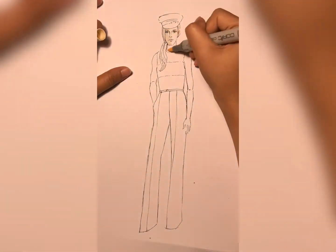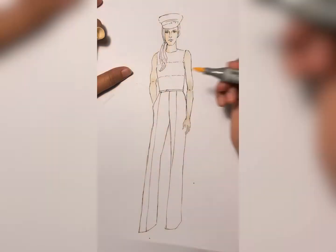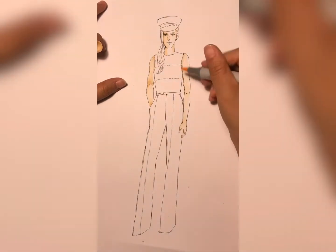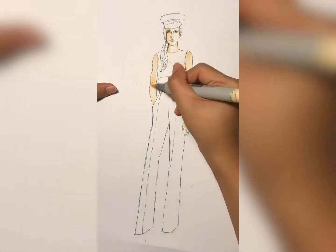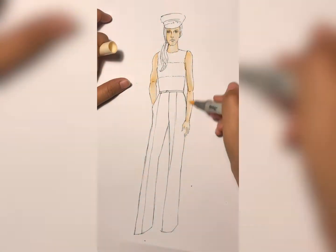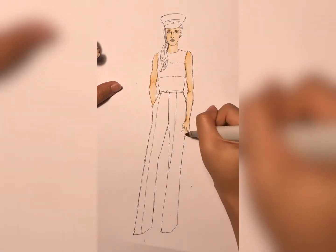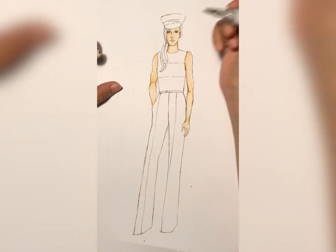Today I'm going to demonstrate how to do sequins fabric. As usual, we're going to color the skins first. Always remember with skin coloring, always start with the lightest one and then gradually add the shading step by step. After finishing the skins, we're going to work on the fabric.